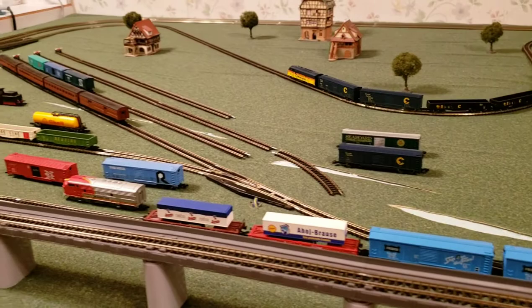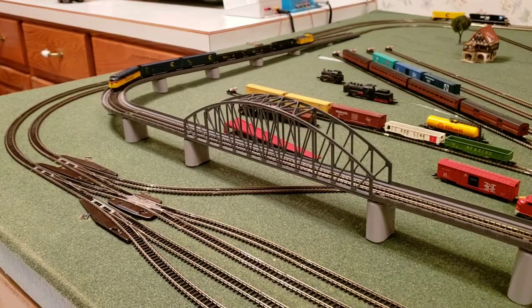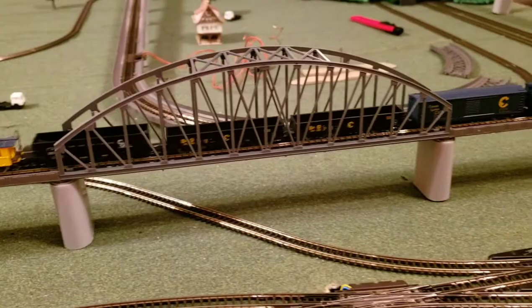It takes a lot of work. You've got to keep the track clean, the cars clean. I've recently taken all of the wheels off the cars on the Chessie train, soaked them in isopropyl alcohol, scrubbed them with a toothbrush, and put them back on to reduce the rolling resistance. And as you can see, it's running great.